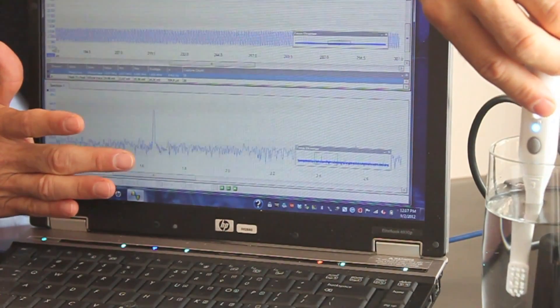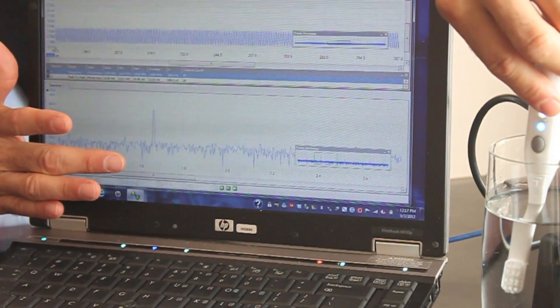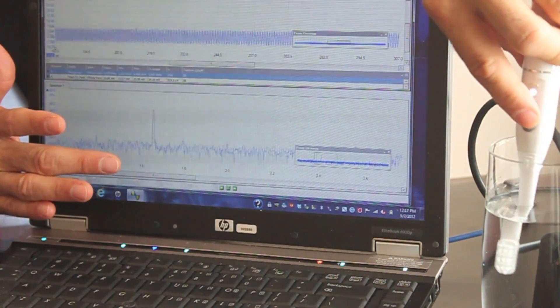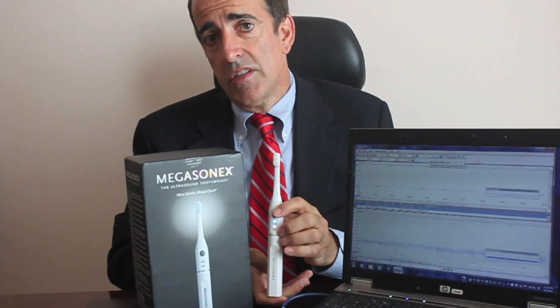This is truly an ultrasound toothbrush. Anyone selling you an ultrasound toothbrush should be able to prove this on an oscilloscope. There are many companies out there boasting of an ultrasound toothbrush, but there is really only one that is truly ultrasound — and that is the Megasonics. Thank you for watching this video, and now you truly understand what an ultrasound toothbrush is and how to tell the difference.